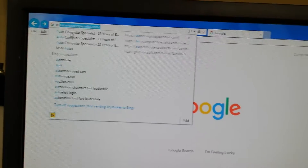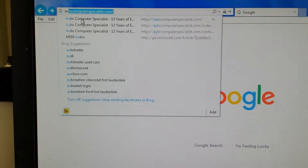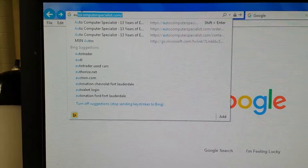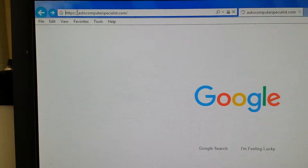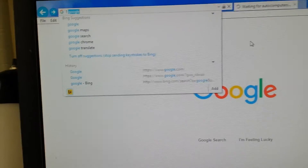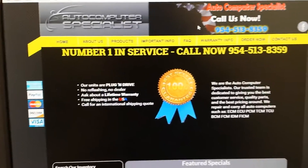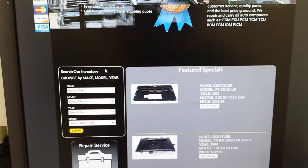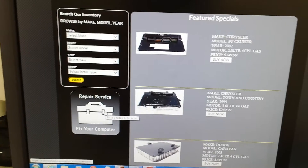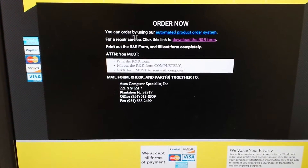First thing we're going to do to get this computer fixed correctly the first time: go to your computer or laptop of your preference, go to the top search bar URL, and type in 'Auto Computer Specialist.' That's going to be the website. Scroll down on the left-hand side — you'll see 'Repair Services' with a little toolbox and it says 'Fix Your Computer.' Click that. Very important: on the second line for repair service, click the link to download the R&R form.